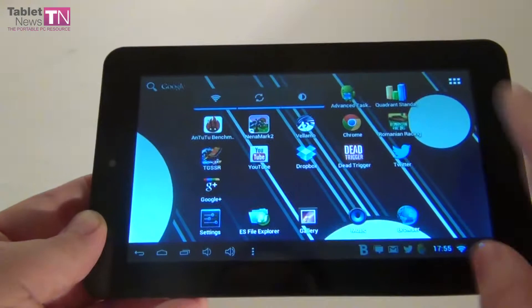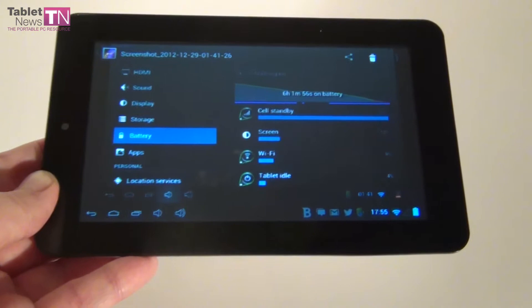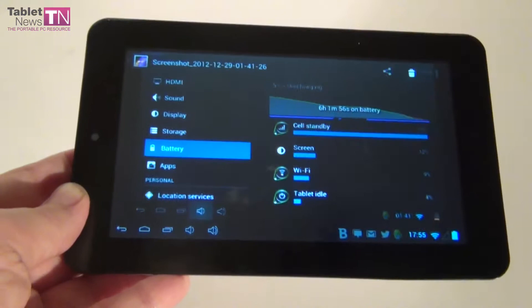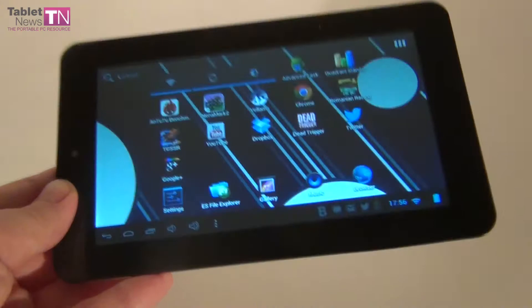In our test the tablet lasted for 6 hours — let me show you a screenshot of that. The tablet lasted for about 6 hours: 1 hour was video playback, 2 hours was gaming, 2 hours was audio playback, and 1 hour was web browsing and standby. So 6 hours of standard use. It will charge from 0% to 100% in about 2.5 to 3 hours.